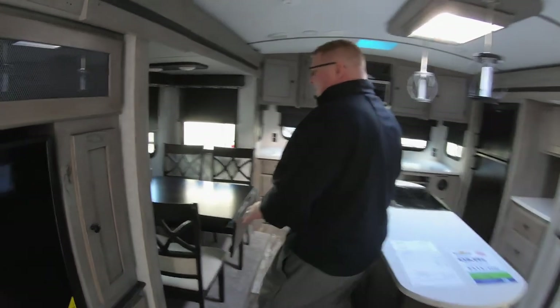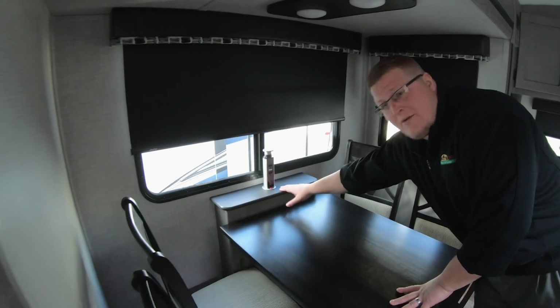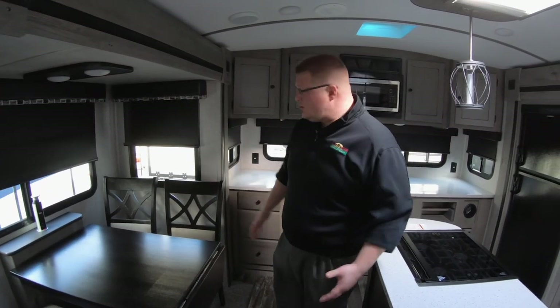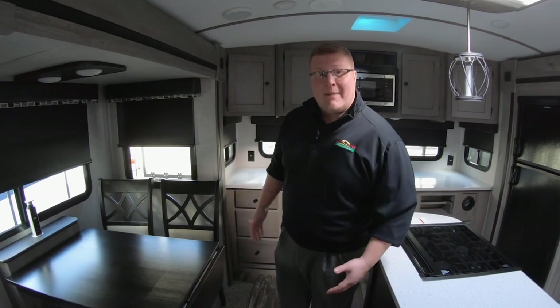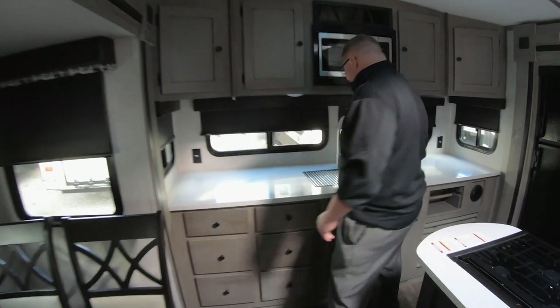Right over here you've got your freestanding dinette. You do have your pop-up outlets here with USB chargers on them — great feature to have. You're sitting there, you need to charge your phone, plug in your laptop, whatever. Over here, tons and tons of countertop space.